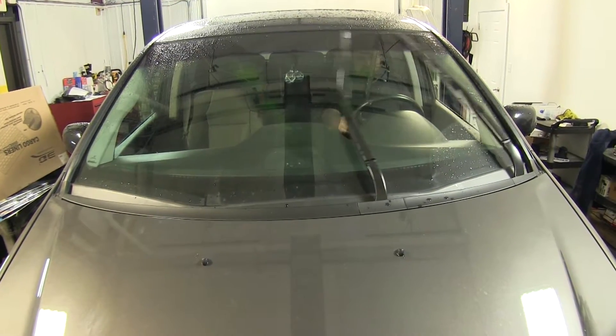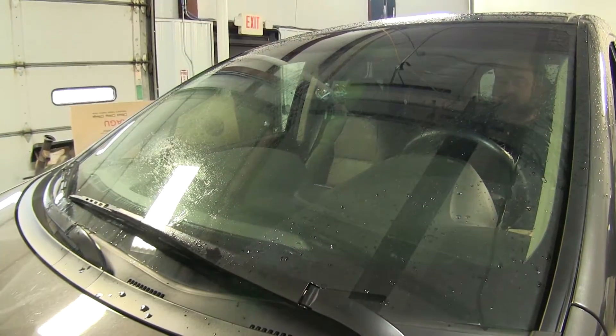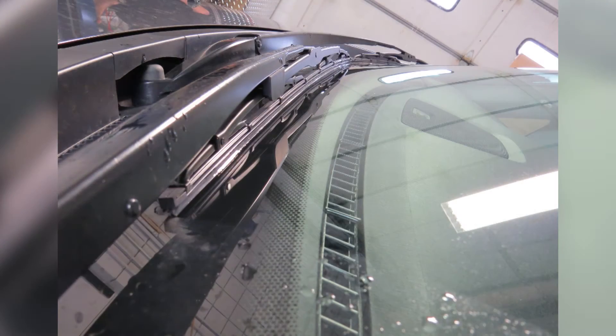With these Michelin Rainforce windshield wiper blades, you will get great visibility in the rain because of a rugged, corrosion resistant wiper blade. The squeegee on these blades are graphite coated to ensure a smooth, quiet operation. The blade has a hinged frame with multiple pressure points for a clean, even wipe. The blades also feature the easy lock connectors to ensure simple installation.